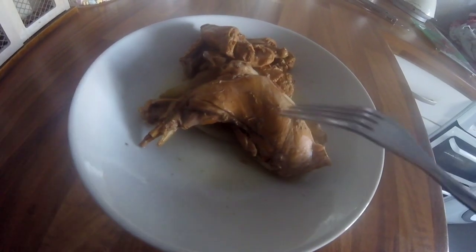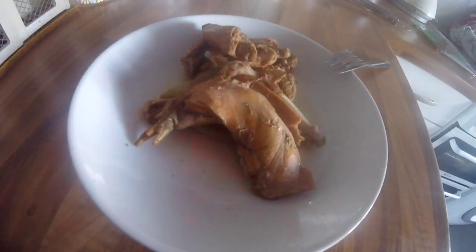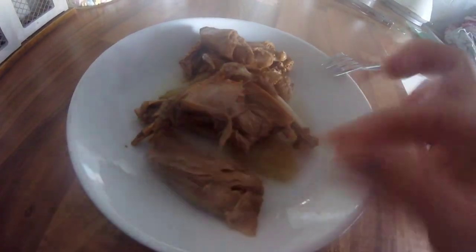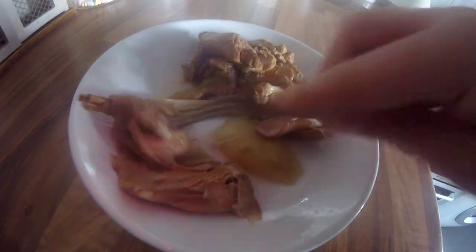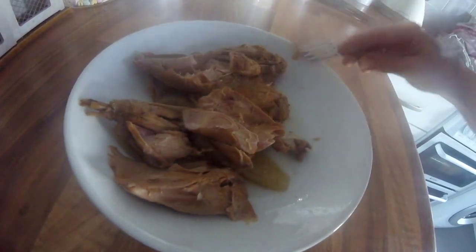Let me share a little sneak peek before I shred the rabbit — I haven't finished getting it all out of the slow cooker yet, but you can see it's all just falling off the bone, and that is exactly how you want it.